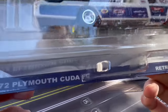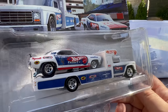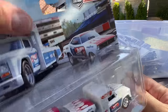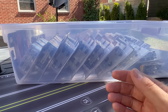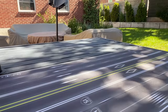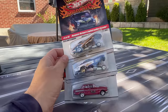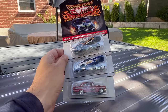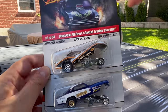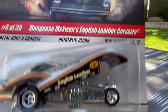Here is the Plymouth Cuda funny car — I think this is the second Snake car they're doing. We're going to see Snake and Mongoose emerge here. The Snake and Mongoose history is a whole other video. Anyway, let's just do an unboxing. I'll show you these cars, and then as we showcase them and open them up later, you'll see what we're doing. I'll put them in the wall displays. I'm going to go basically three by three and show you these cars.